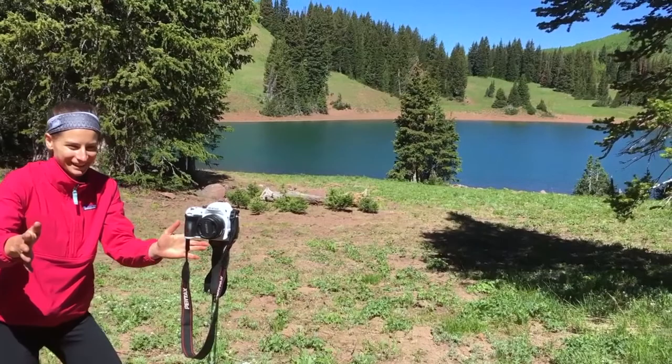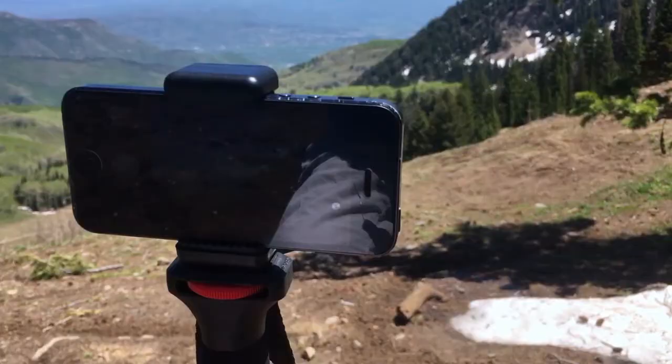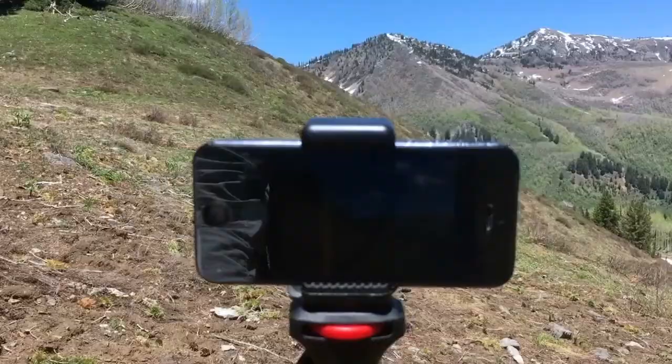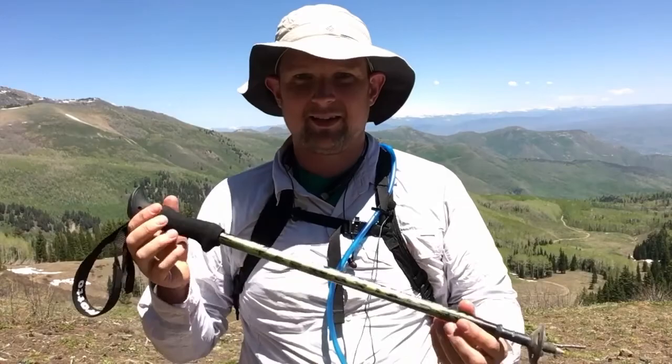We're guessing that that camera weighs three or four pounds — it's not a light camera at all. Of course the iPhone is lighter than five pounds. It's still not as stable as a tripod, but it will allow you to take much more stable videos and photos instead of the handheld method.